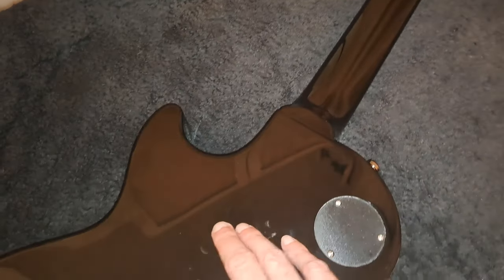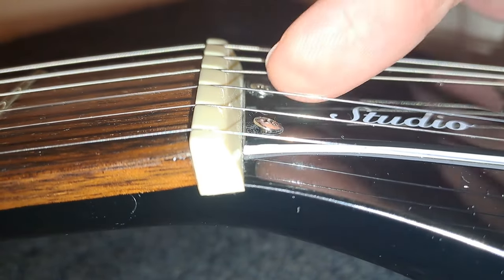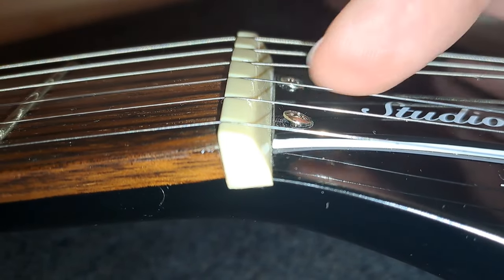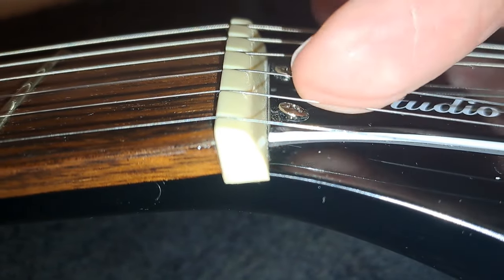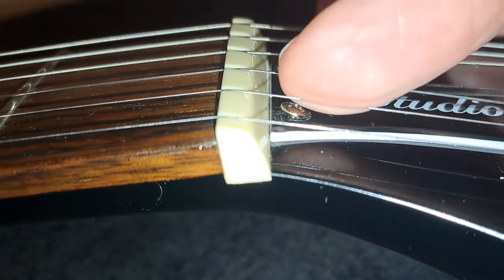The glossy back doesn't feel too sticky and it feels very nice to play. If I'm being really critical, the screws in the truss rod cover haven't been properly countersunk into the cover itself — they're still slightly raised and at a bit of an angle. It's nothing major and won't make a difference to your playing experience, but I'm struggling to find real negatives with this guitar because I really do like it.